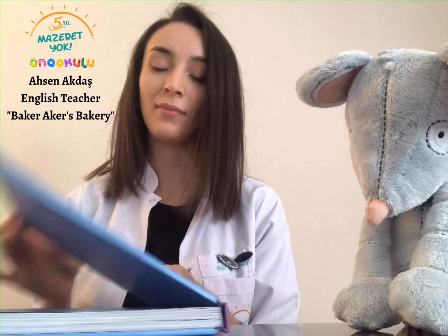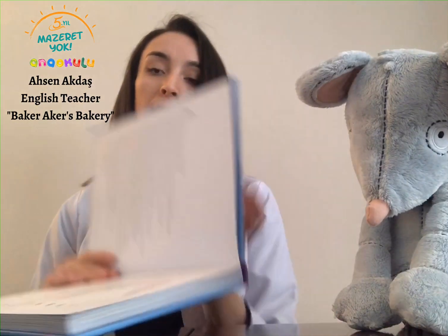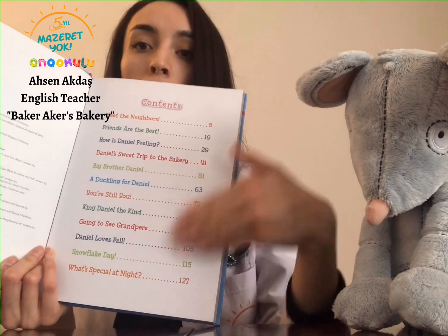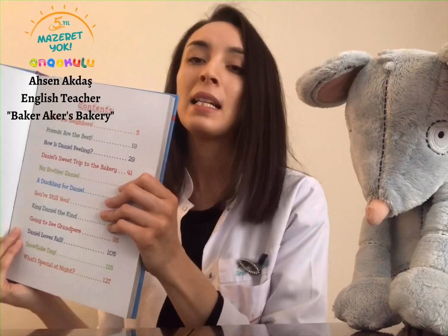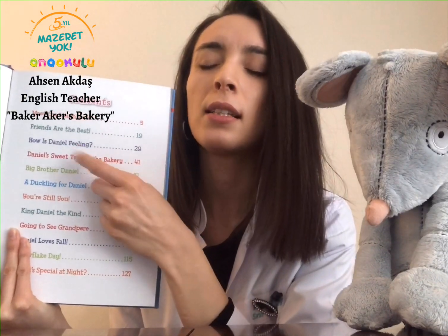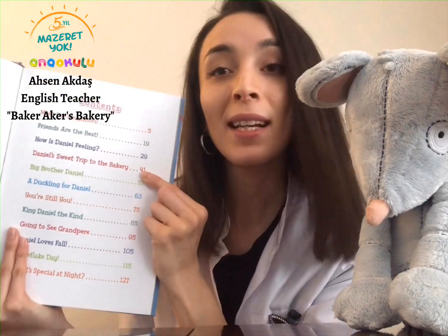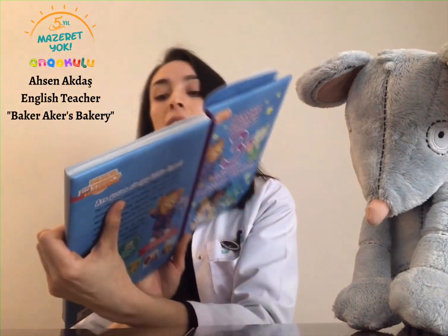Okay. When you first open the book, you will see this page and it says contents over here. You will see all of the names of all of the stories, and I want to blind pick one. I'm going to close my eyes and I'm going to pick one story. This one — it's called Daniel's Sweet Trip to the Bakery. Let's read this one! It is on page 41. Let's read it.